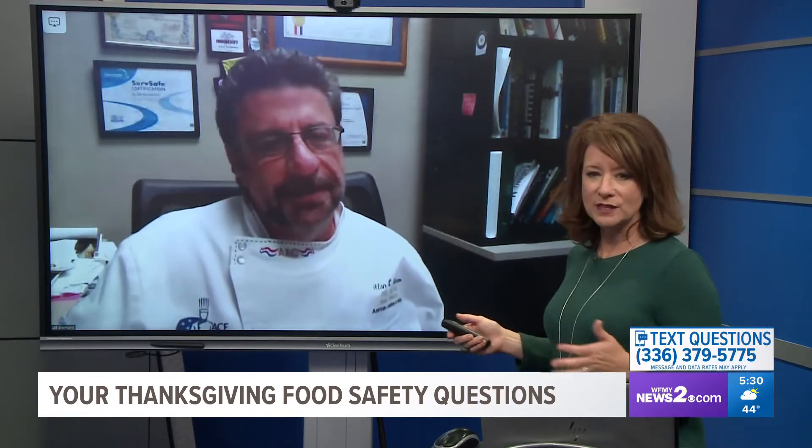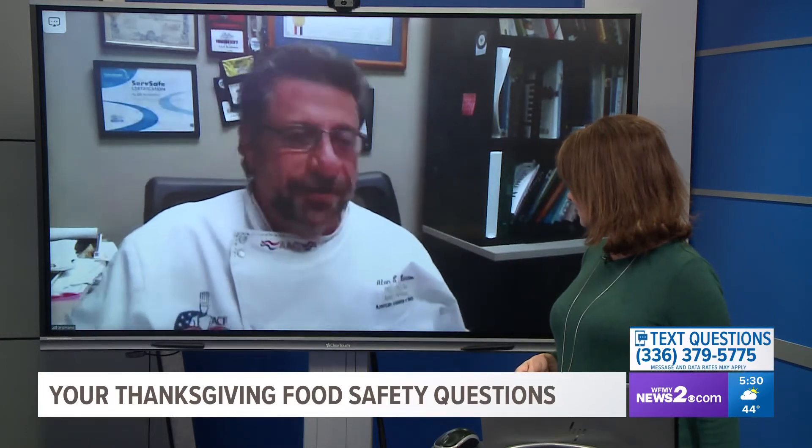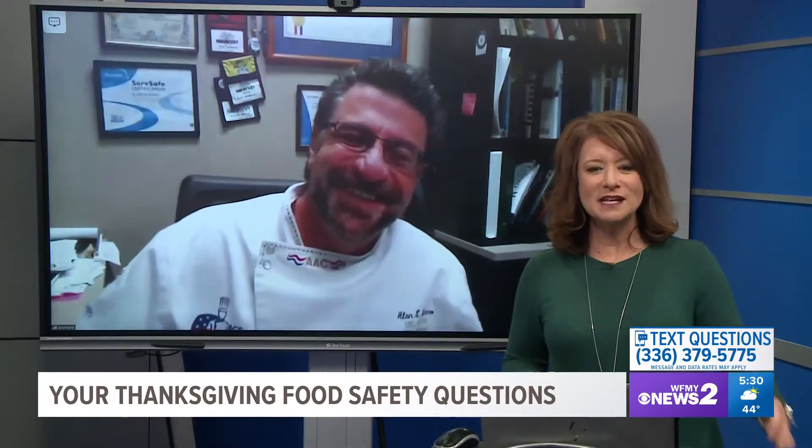Chef Romano, I think a lot of times people think that if they ask a question, folks are going to think they don't know how to cook Thanksgiving. But everybody's got questions about how to cook stuff. I have questions too. Of course! Alright, let's get started.